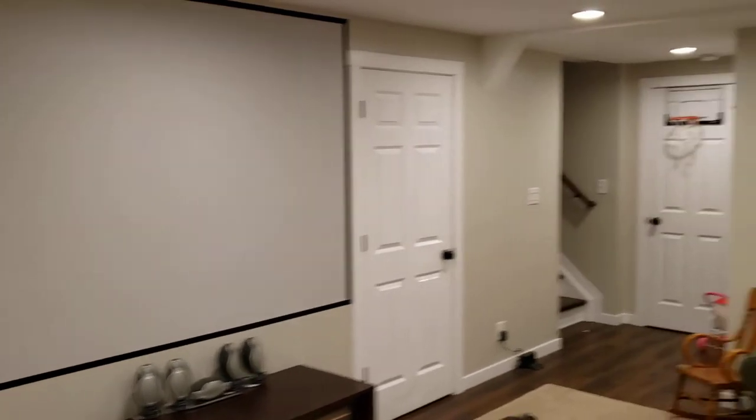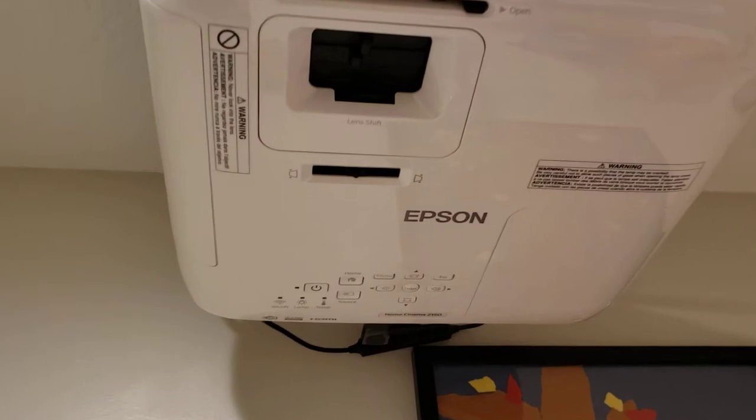But I previously was projecting on white drywall and also gray drywall, and this is much much better than both of those options. The contrast is incredible, especially with the projector I'm using. I'll show you the projector — it's an Epson 2150 that I got a couple years ago.